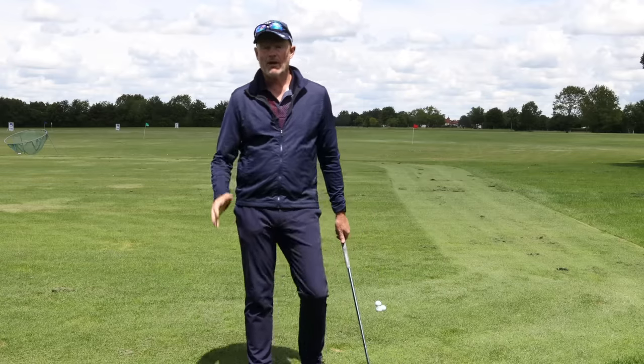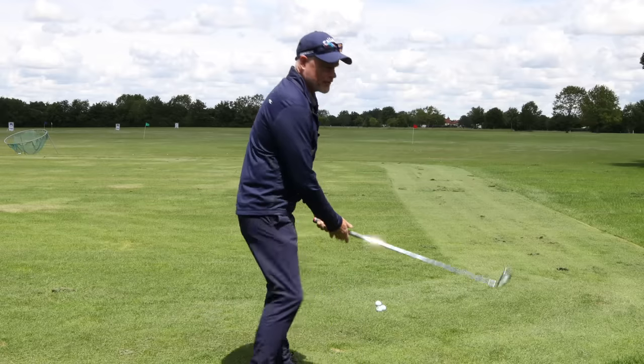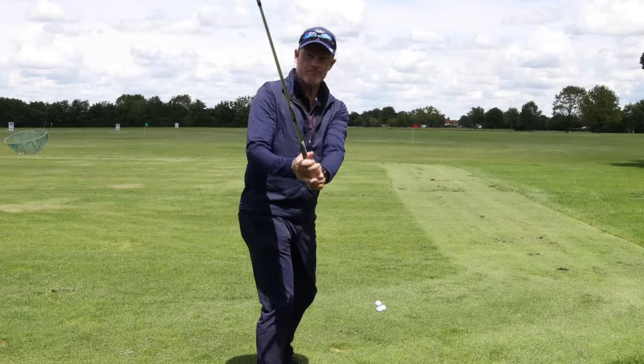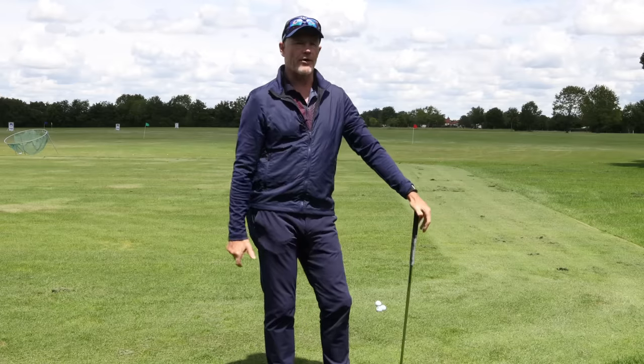Hello everybody, welcome back to the channel. Have you ever wondered how the tour professionals get their arms down? Are they pulling? Are they pushing? Are they letting them fall? Or is there something else going on?